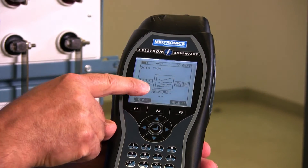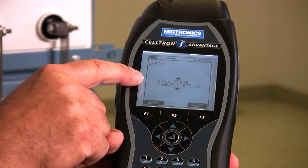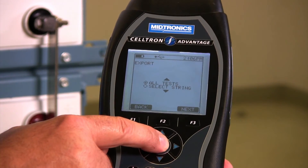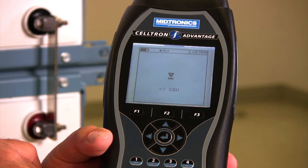I want to save the measurements — I want to save all my tests. You do have the option to select an individual string test, but we're going to do all our tests. I hit enter and now it's saving to my flash drive.